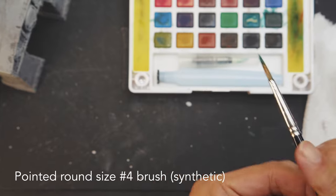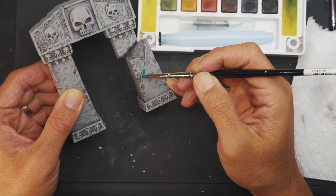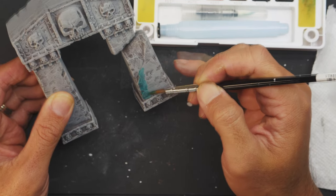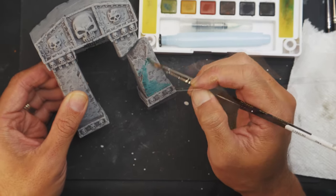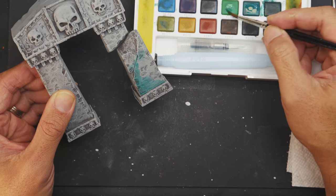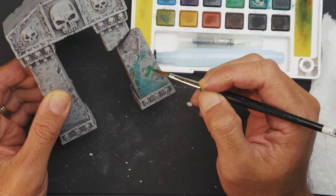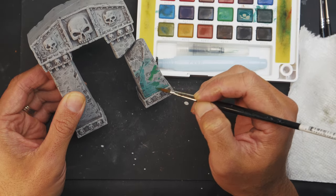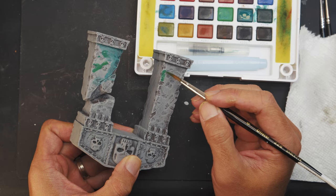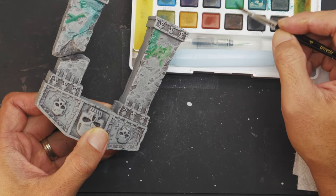Using a fairly large brush — a pointed round number four — I'm looking at this miniature and thinking about where I should put the watercolor. Then I realized it doesn't really matter, because you can always wash it off later. I'm just trying to relax and imagine: what if this piece of stone ruin was sitting in a humid tropical jungle for hundreds of years? The really cool thing about watercolors is you really can't mess it up. You can wash it off.